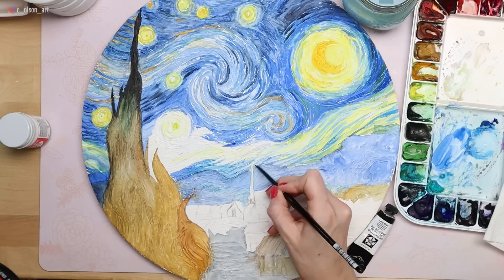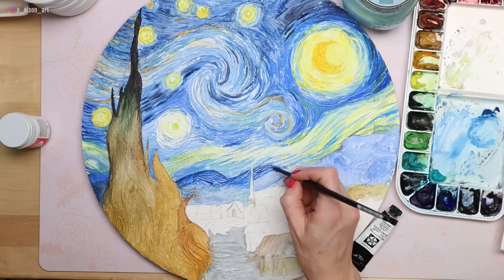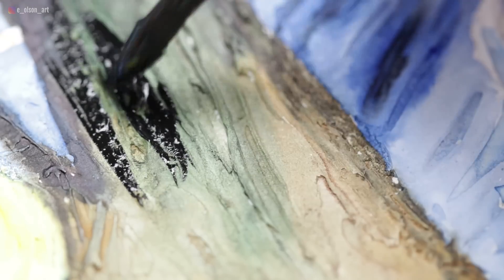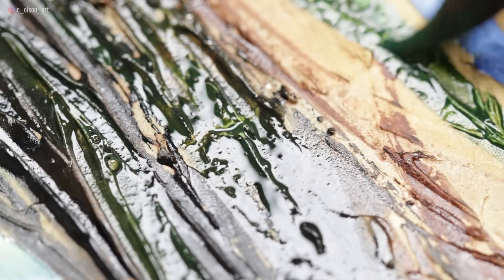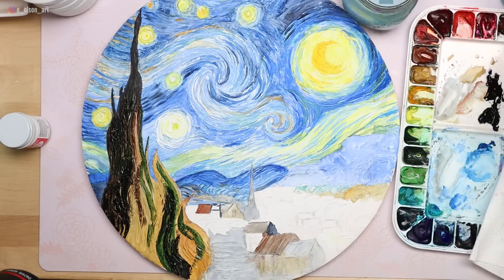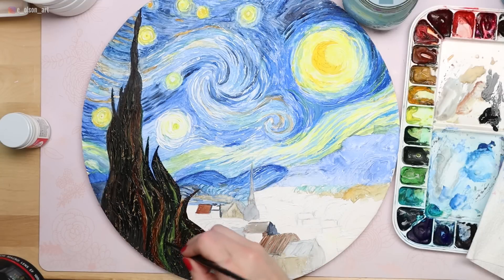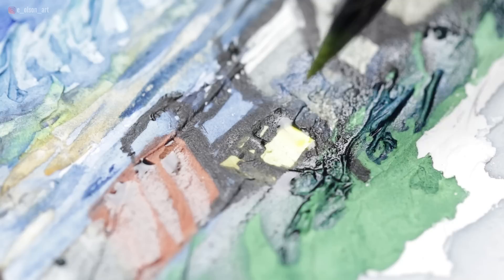This is completely different from my usual style of painting, so you know this is quite a departure from what I usually do — but that's what makes it so fun. I used lamp black to paint the tree. I wanted to make sure there are still little gaps of that tan showing, sort of like what you see in the original painting, and I also dropped in Hooker's Green and burnt sienna. Different colors all mixed but still incredibly dark — this is the darkest value in the entire piece. I also used the lamp black for the distant mountain and dropped in little pops of color here and there.